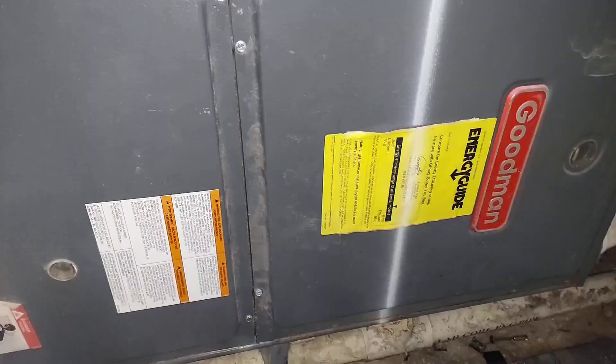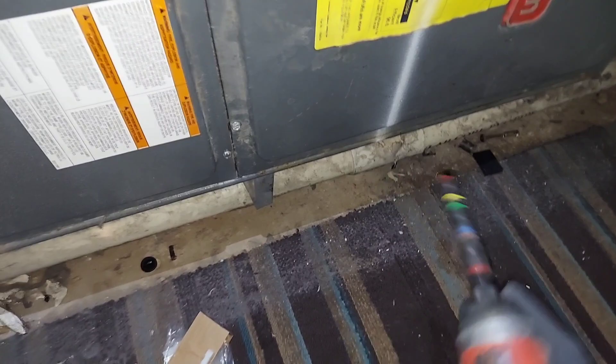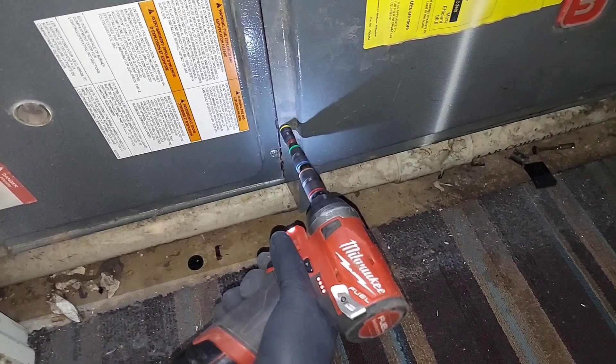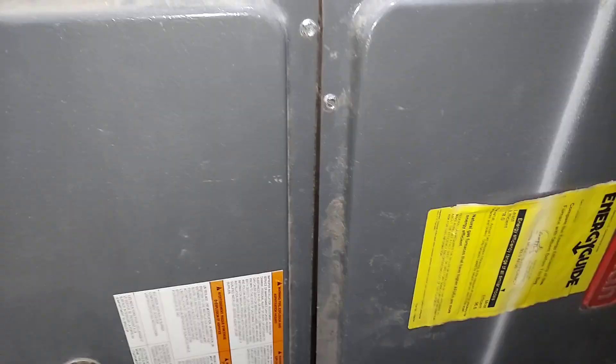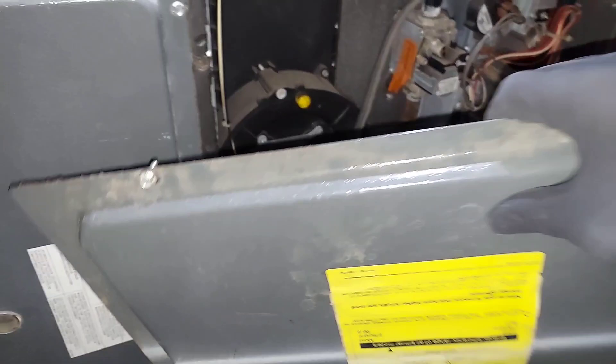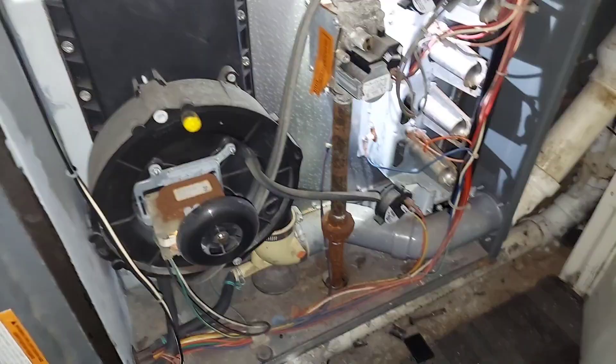First thing you're going to want to do is open it up and remove the covers. Make sure the unit is turned off, turn your service disconnect switch off, and then remove your furnace covers.